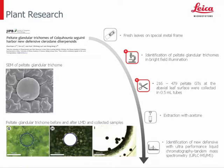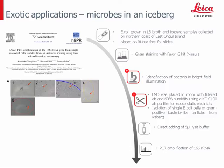In plant research, fresh leaves from Lamiaceae were mounted on a special metal frame and single glandular trichomes were identified in bright field. Peltate glandular trichomes are only found at the abaxial leaf surface, sunken into epithelial cells as shown in the SEM image. The trichomes contain different secondary metabolites for defense against insects and pathogens. After collection of more than 400 trichomes, they were able to identify three new secondary metabolites via ultra-performance liquid chromatography tandem mass spectrometry.